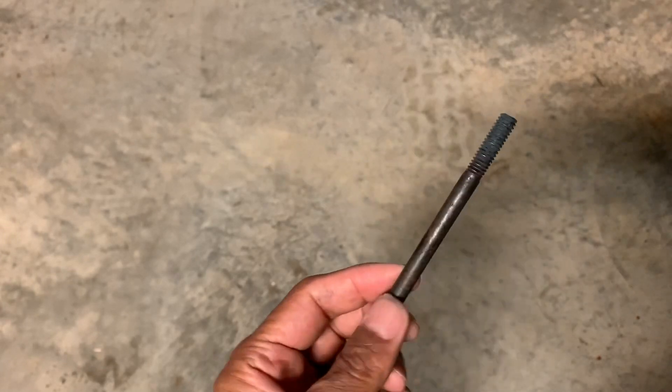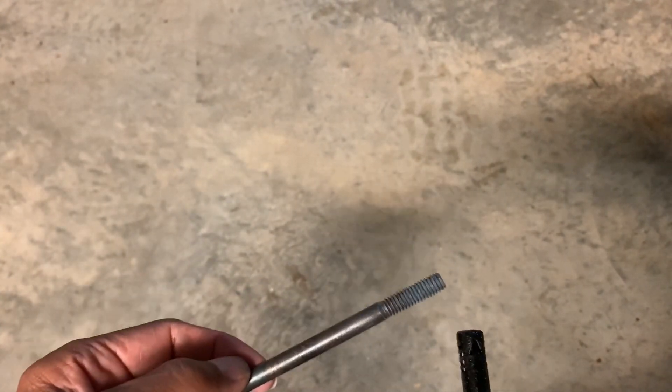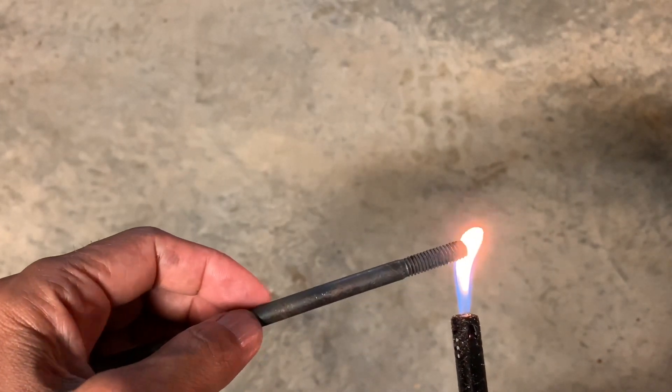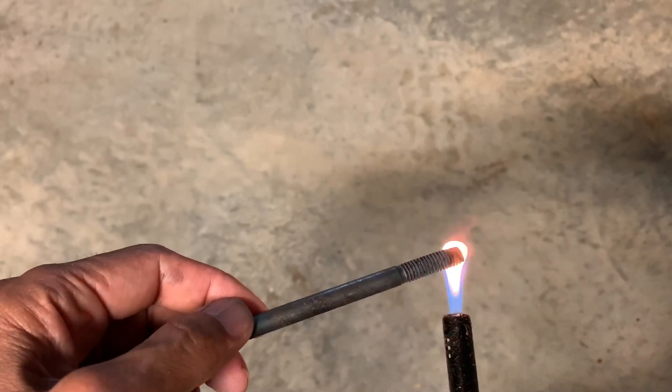So here we have a piece of iron and let's see if it will burn. Obviously it's not going to burn but let's try it just to show a point. It does nothing, just gets hot.